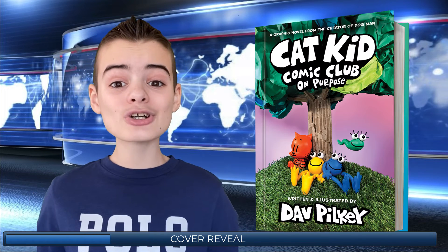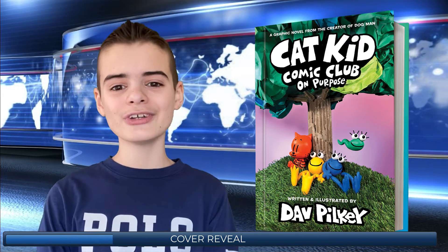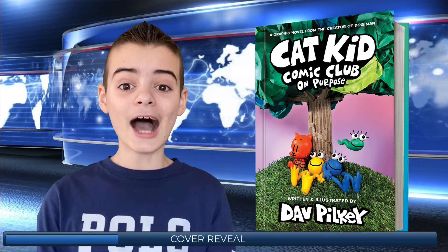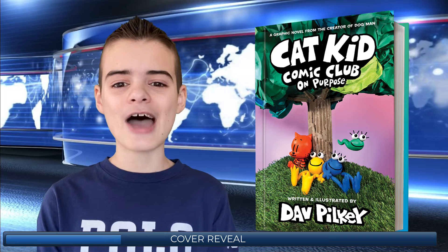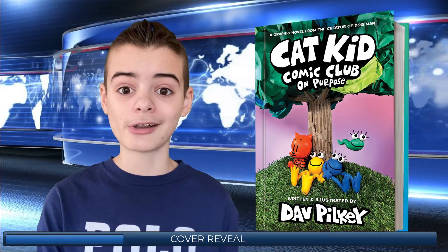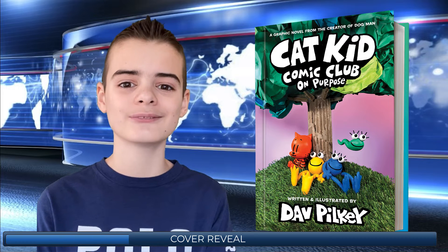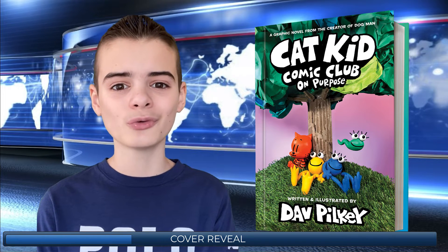First I'll show you the cover, and after that I'll show you a glimpse at Dave Pilkey's studio and how he created it. Here is the beautiful cover. Who knew that Dave Pilkey would decide to go with a clay design? How creative is that? I love everything about this cover, from the clay characters to the cute background to the origami tree. Also, On Purpose is a pretty cool name.